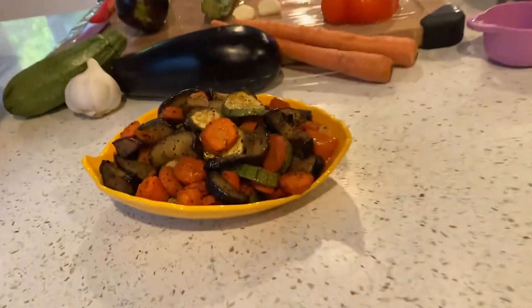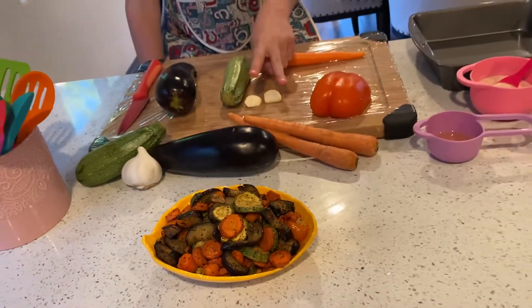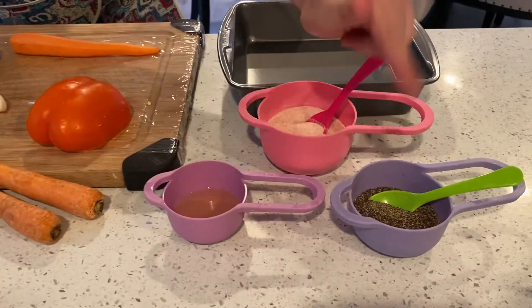So the ingredients are eggplant, squash, carrot, two cloves of garlic, pepper, and then oil, salt, and black pepper.